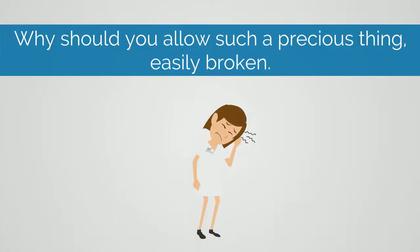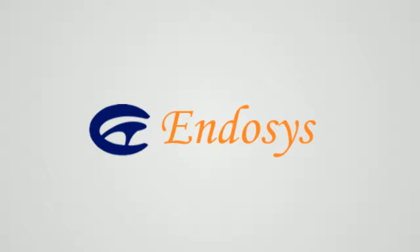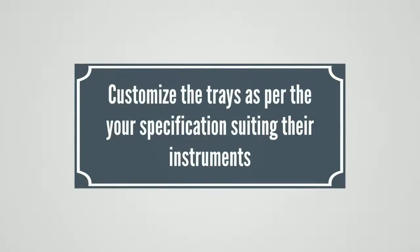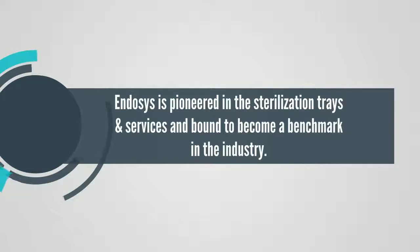Why should you allow such a precious thing, easily broken, and to seize? Customize the traits as per your specifications suiting their instruments. Entasis is pioneered in the sterilization trays and services and bound to become a benchmark in the industry.